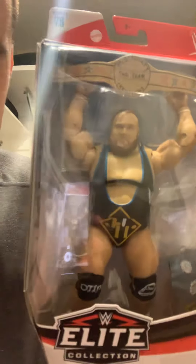Here it is — Otis, the Elite. The new one just came out. There it is. So pretty straightforward, guys. I hope you enjoyed the video.